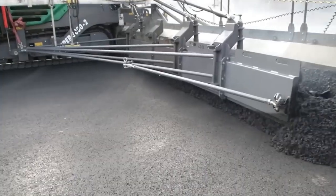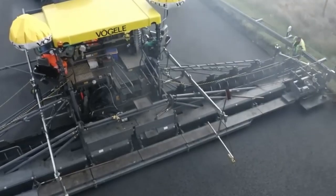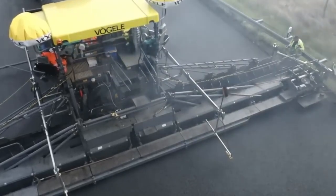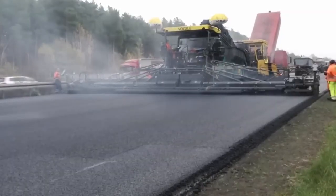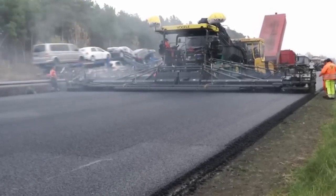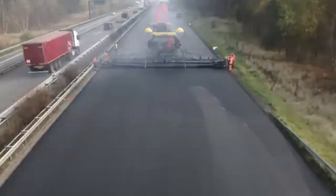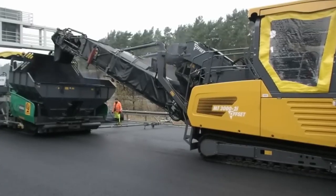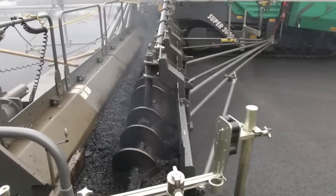With an operational weight of 32,600 kilograms and a transport speed of up to 4.5 kilometers per hour, this machine doesn't just move mountains — it builds them. When it's time to lay down the asphalt, it hits speeds of up to 24 meters per minute. In a world where size and performance matter, the Vogel Super 3002 is an asphalt conqueror, paving the way for greatness.